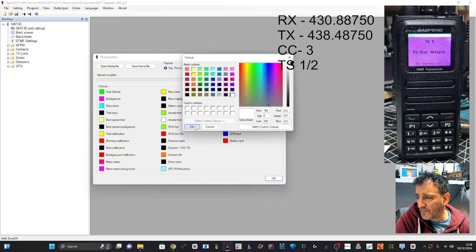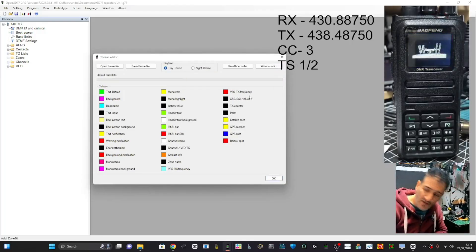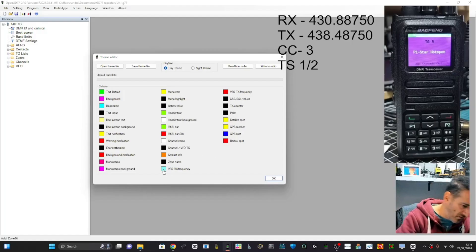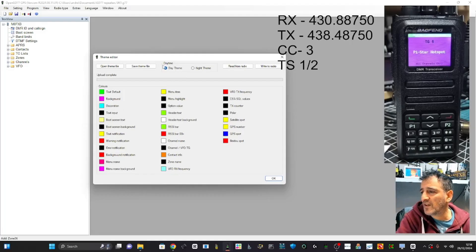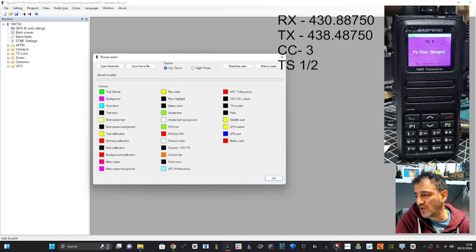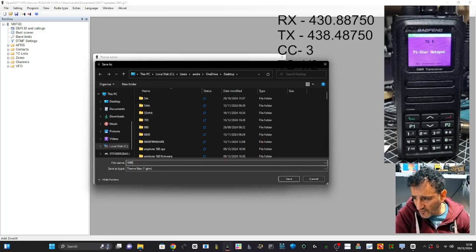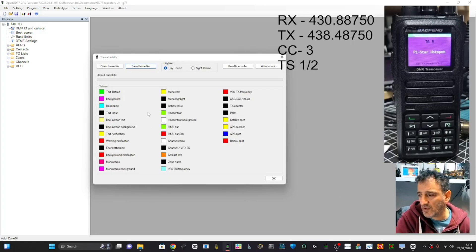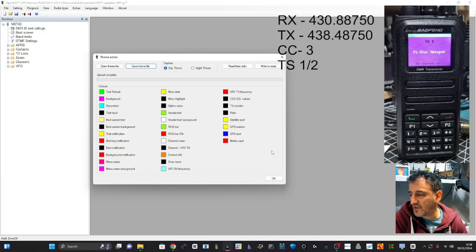You can literally change everything: background text, boot screen, boot background, channel name — you name it. You can change it and write to radio. Channel name, satellite spot, GPS number, receive frequencies, talk group — you get the idea. You can also save this as a theme and send the file to a friend — it saves as a GTM file. People are making different ones and sharing them.